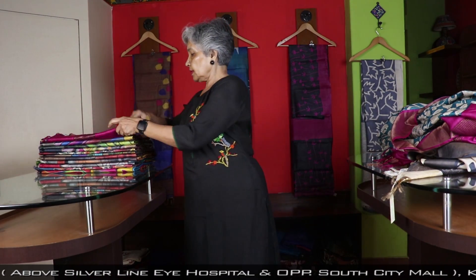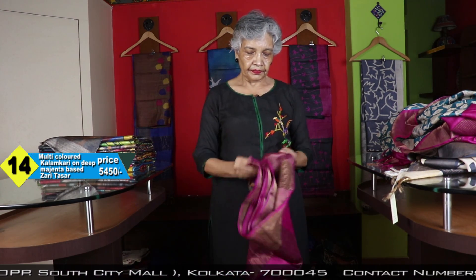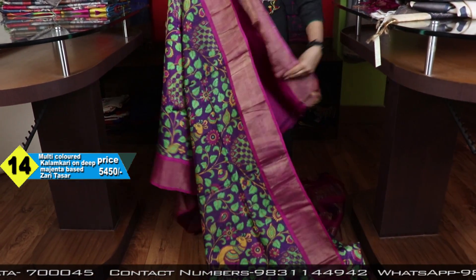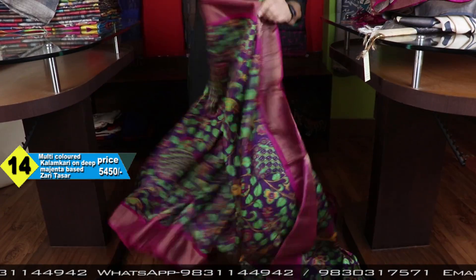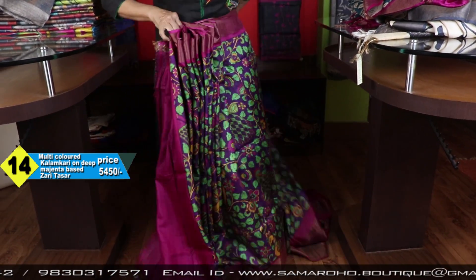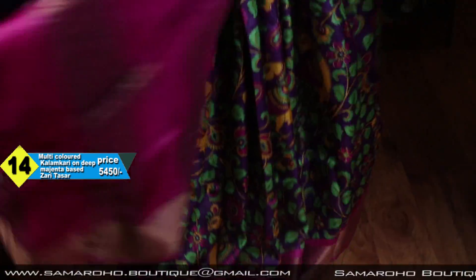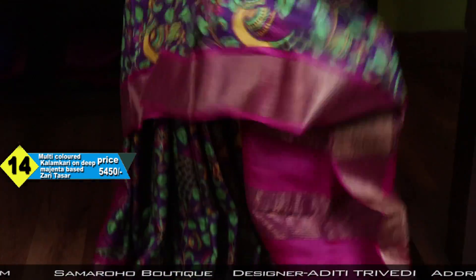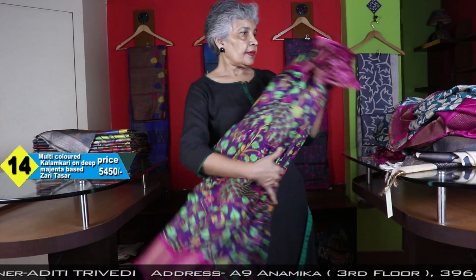This is the color. It is multicolored. This is the blouse base. Just see how nice the color is — very nicely combined, 3-4 colors. Price: 5450.